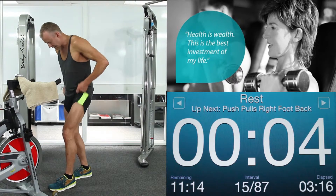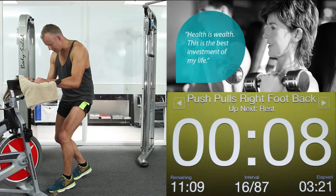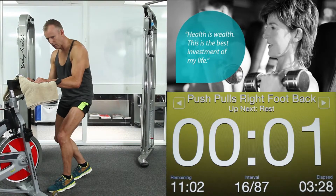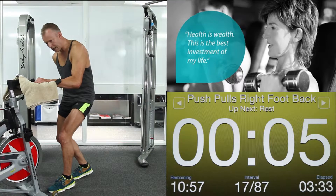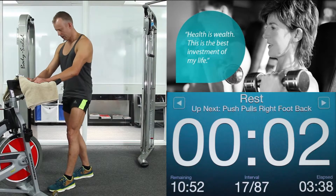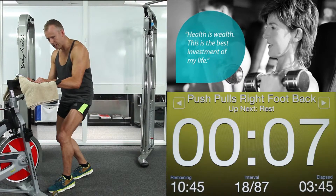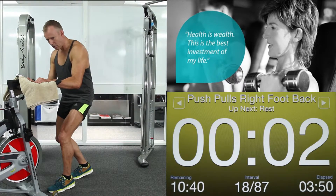Change feet. Right foot back. Tuck those hips under. Shoulders down. Way we go — 9 seconds. Really make those leg muscles work. Pushing forward with the front foot, pulling back with the back foot. 5, 4, 3, 2, 1. Relax.